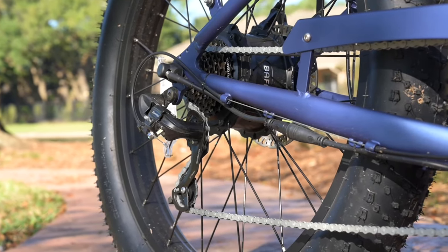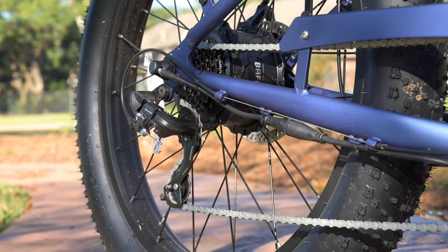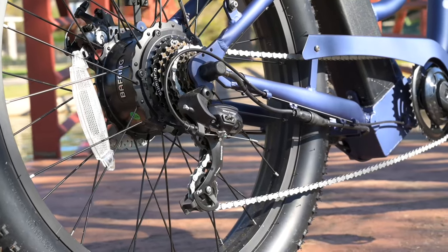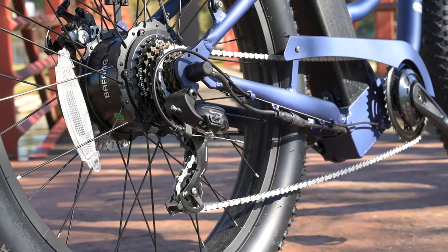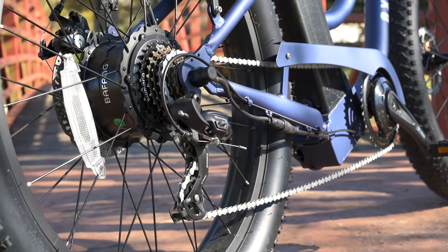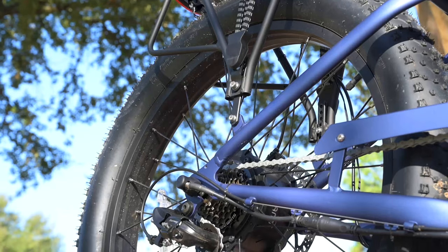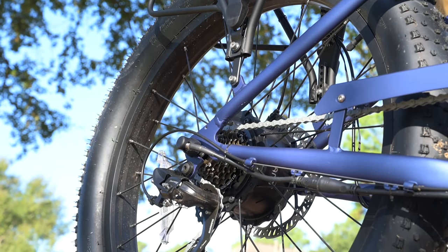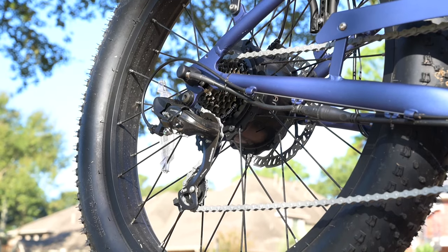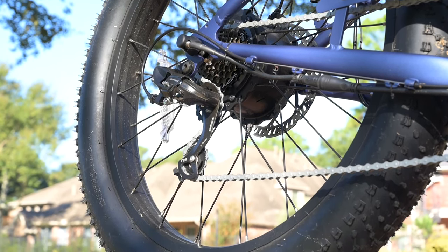The only negative comment I have about the gearing is that once we hit about 21 to 22 miles per hour, we do get into a little bit of ghost pedaling. That's something we could upgrade with a chain ring to give us a little more latitude so we can have more pedaling, which may alleviate some of that ghost pedaling. Not a huge deal — just something to know if you're going those top speeds and not primarily using the throttle.